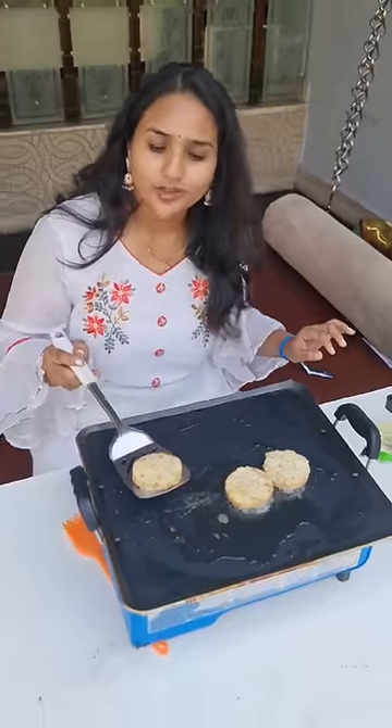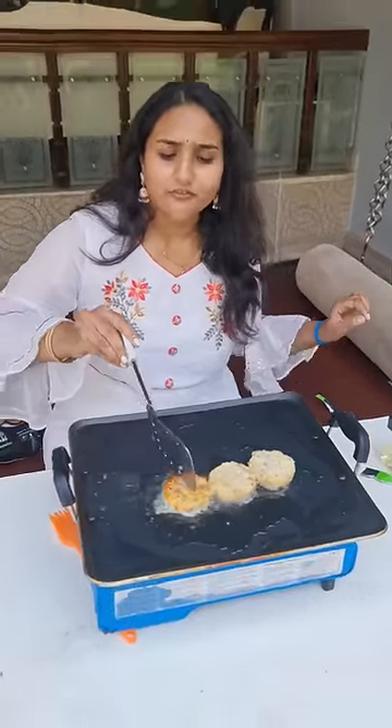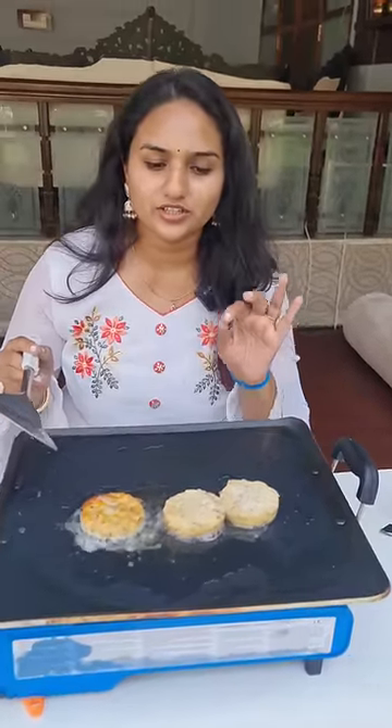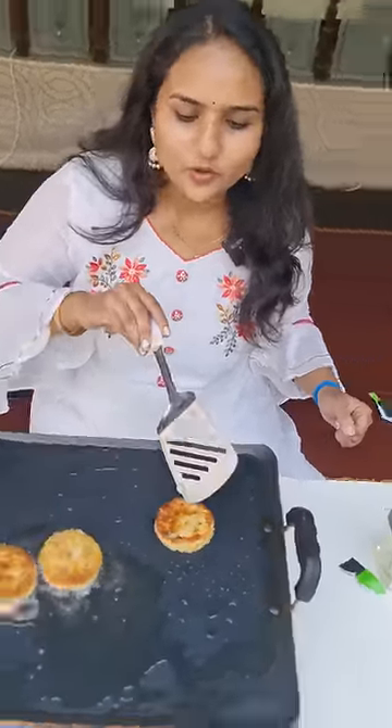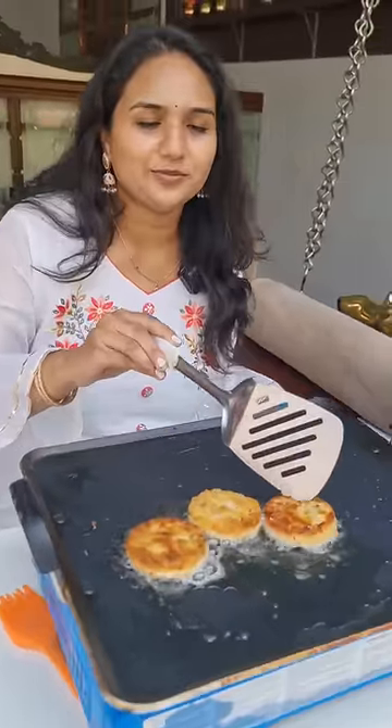I prefer to cook for outdoor cooking. It is golden brown color and it is crispy.